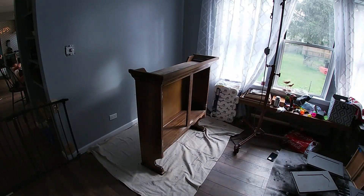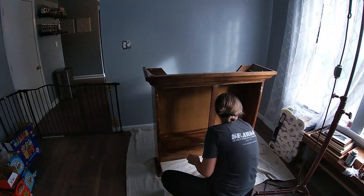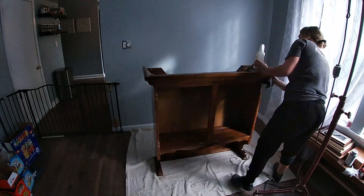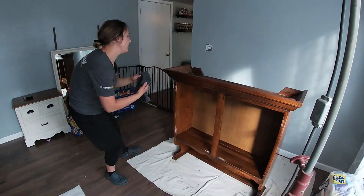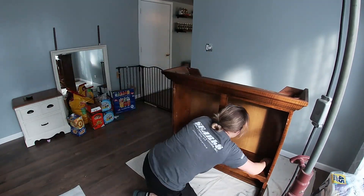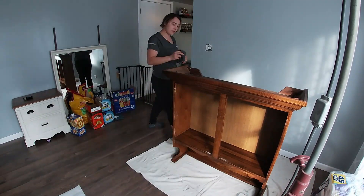After scuff sanding with 150 grit sandpaper, I was trying to spray my crotch cutter on it but my sprayer broke for some reason, so I just dampened my rag with it and applied it generously all over, letting it sit for about 20 minutes before going ahead and wiping it down with a rag, rinsing it periodically.